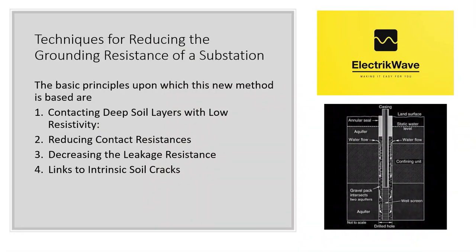The basic principles upon which this blast or crack grounding technique is based are as follows. Principle 1: Contacting deep soil layers with low resistivity. It was observed that there are usually layers which either have a low soil resistivity or are saturated with underground water in regions with high resistivity. The new method can effectively use these low resistivity layers to decrease ground resistances.